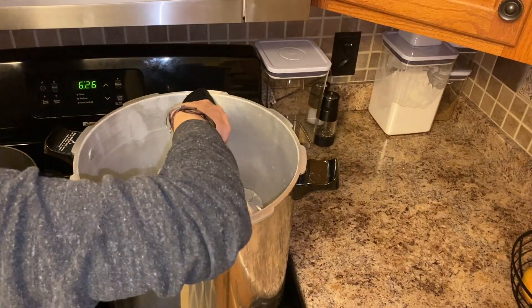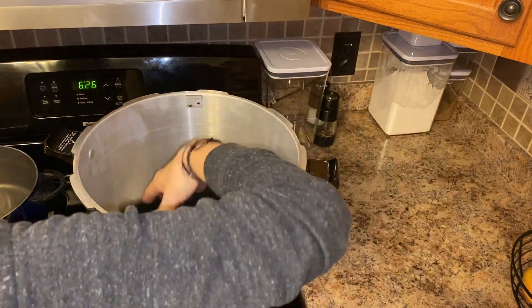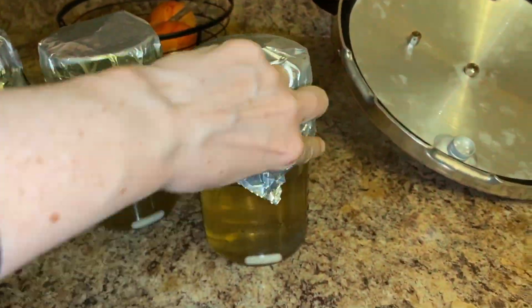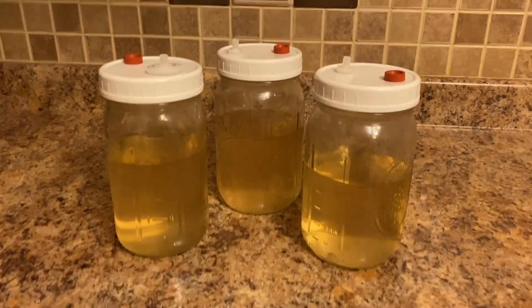Cooling it down to room temperature can take anywhere from 12 to 24 hours. If you add a live culture or spores when the liquid culture is too hot, you can end up killing the mycelium. After it's cooled to room temperature, it's ready to go and now we can add our live culture.